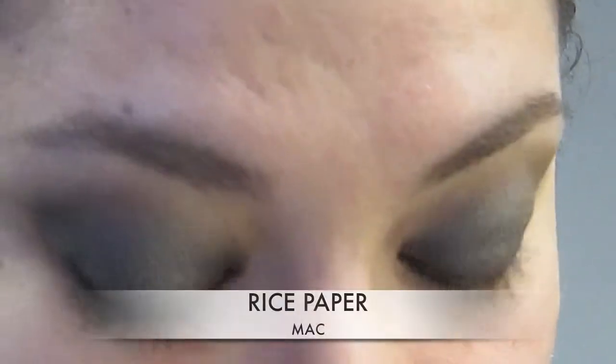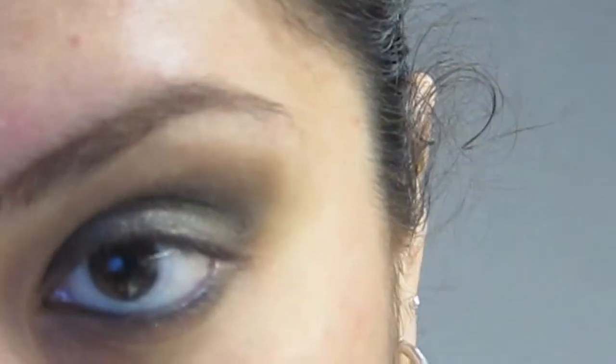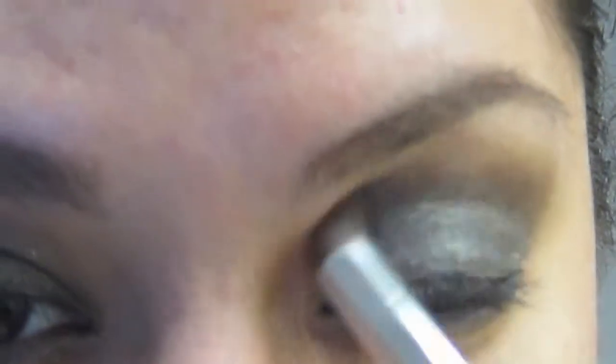Then I'm going to use — you can use any color — I'm using Rice Paper by MAC. I think it's just the best highlighter ever. Just go right under and fuzz it out.